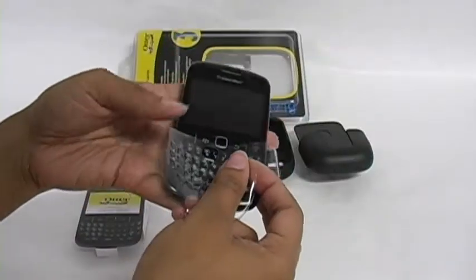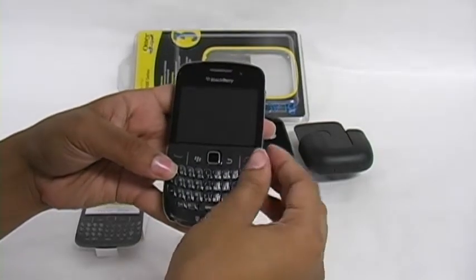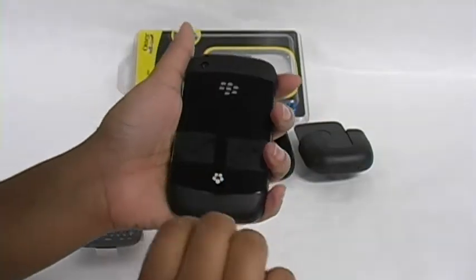To install, first align the keypad protector onto your phone and wrap the securing straps around your device, ensuring the key cover is correctly placed.